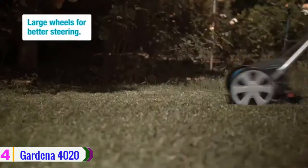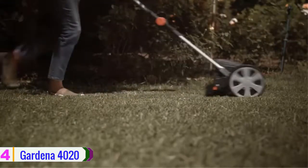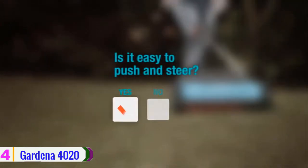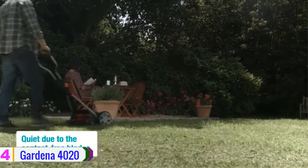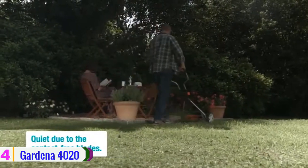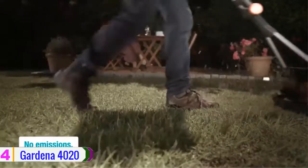Next up at number four, we have the Gardena 4020. The cylinder technique on this hand-driven lawn mower offers an accurate and short cut that's gentle on the grass, giving you a greener end result. It has large wheels with a unique tread and soft plastic components that tangibly facilitate steering and allow for a good grip on the lawn.